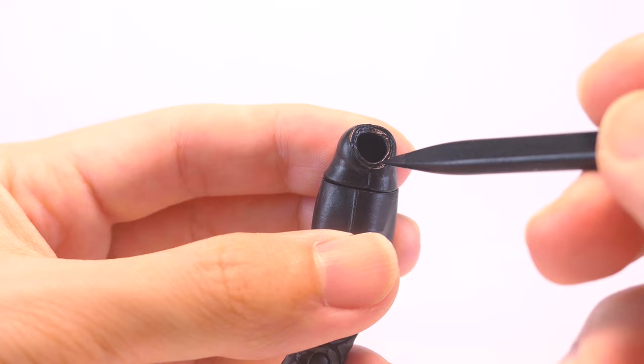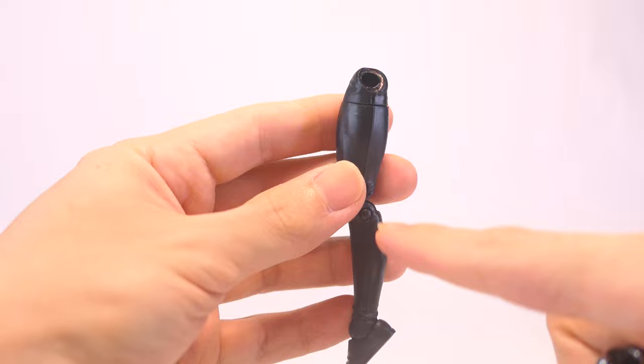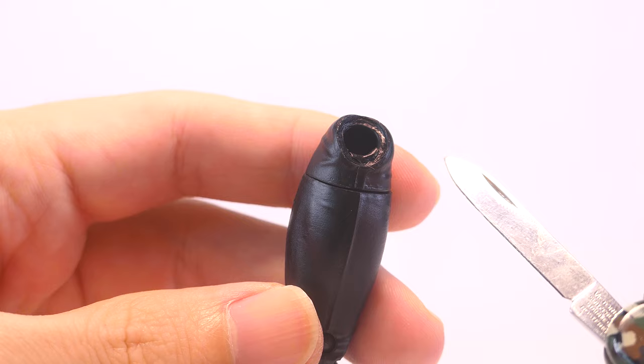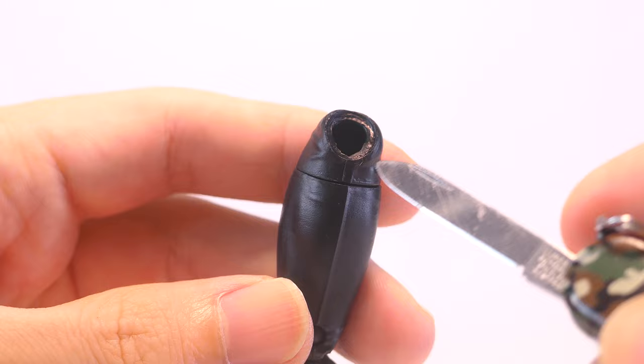That way, her legs can go closer together in a more natural stance. For the first mod, we're looking at her right leg and zooming into that ball joint. You want to use a hobby knife and just remove that much material from that ball socket — having less material there will help you get her legs closer together. Next, onto the arm swap from the Shriek body.